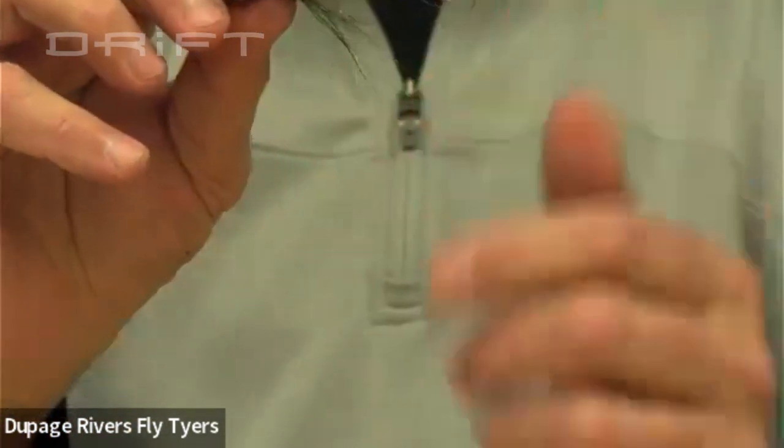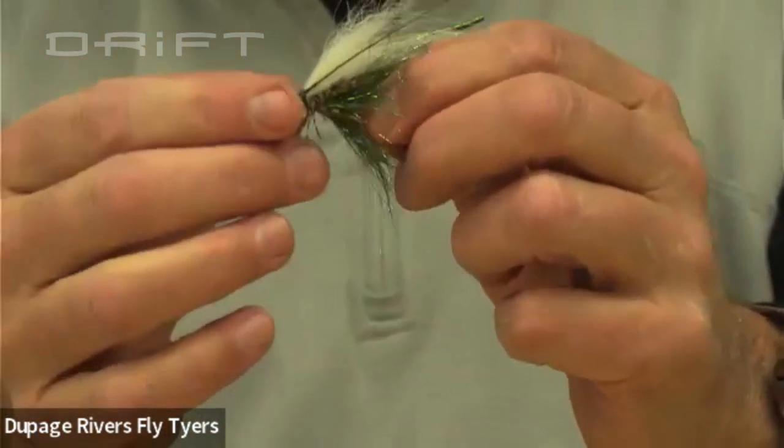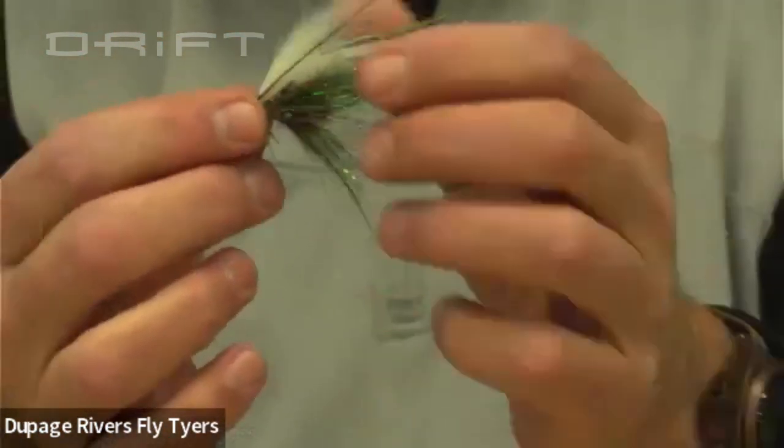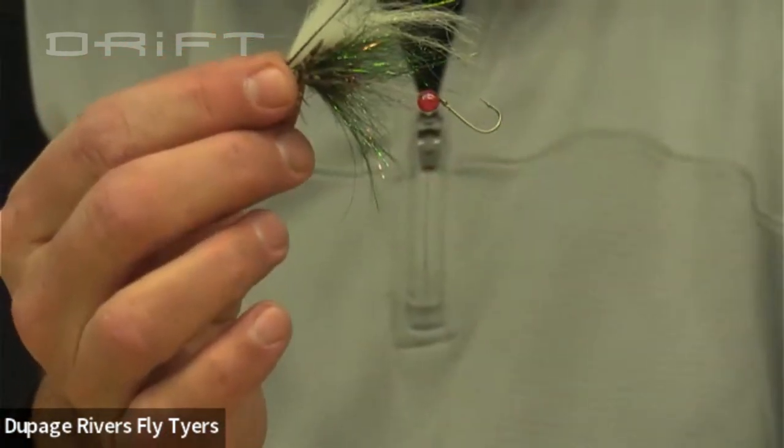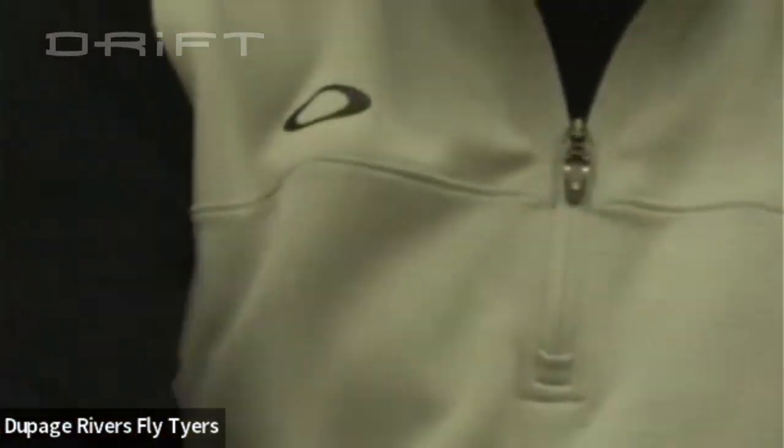Not too bad — there are a number of components all layered on top of each other in a row, but once you get it wet and see the water flowing over it, it looks alive. So now we'll give it a try — what do you say?